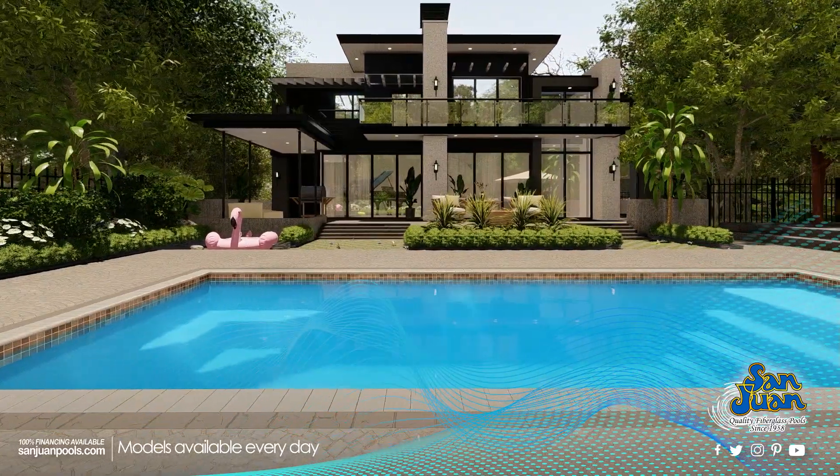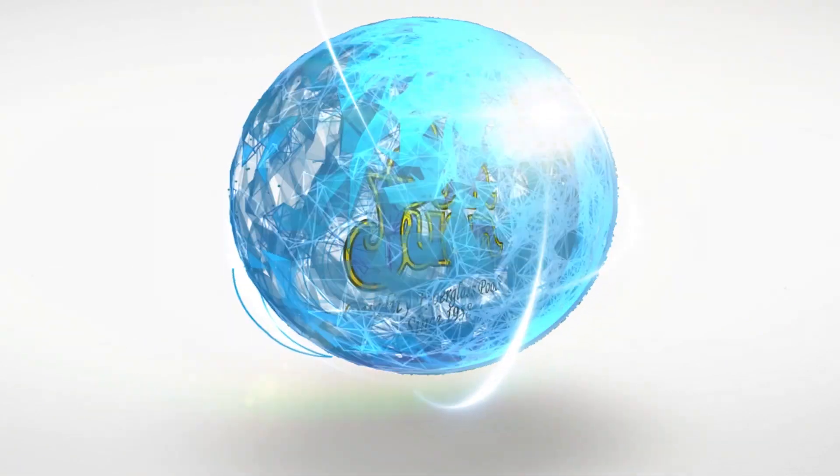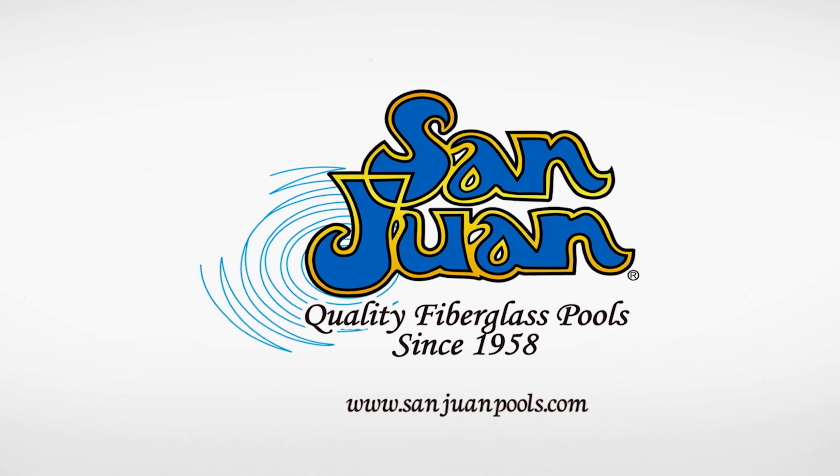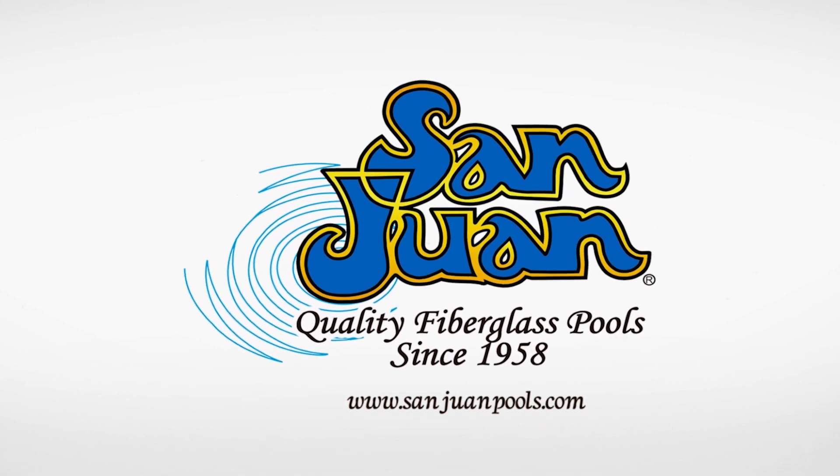We're sure you'll love all of the features that we've tucked away inside its modern rectangular frame. San Juan Fiberglass Pools is the oldest manufacturer of fiberglass swimming pools and spas in the United States.